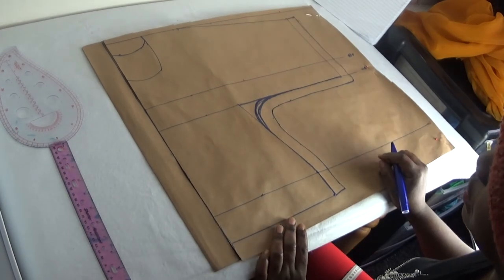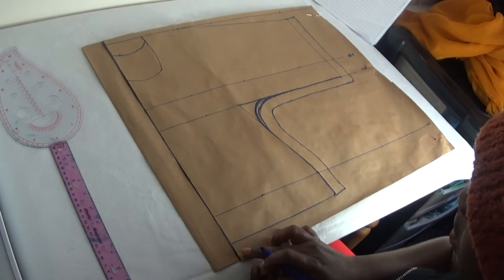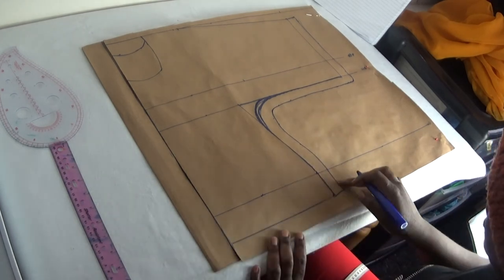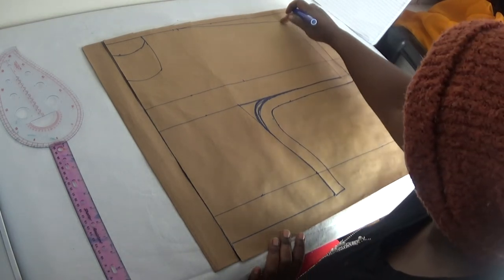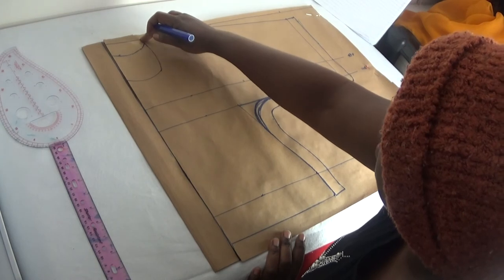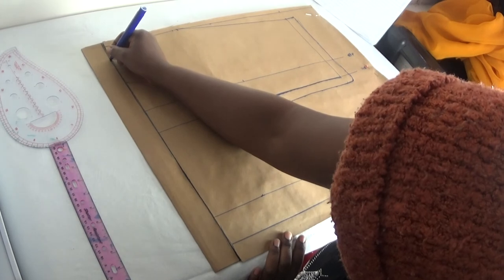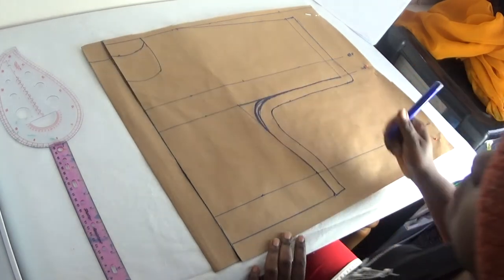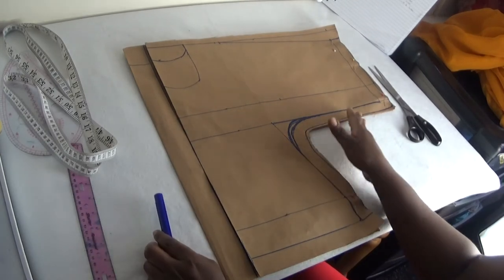Now I'm going to cut out the shape. I'm going to start cutting from here — this way, this way, this way, and this way — straight down, and I cut at the back this way. So I've trimmed the shape on this side.